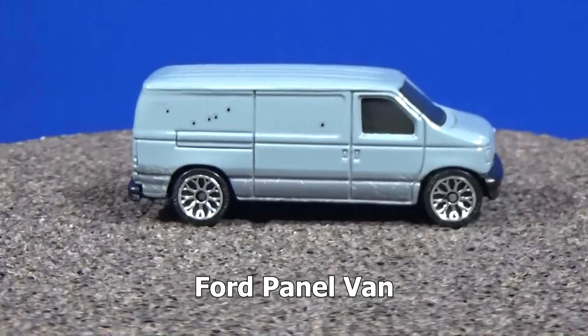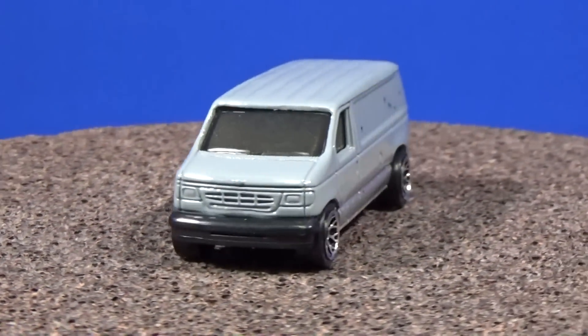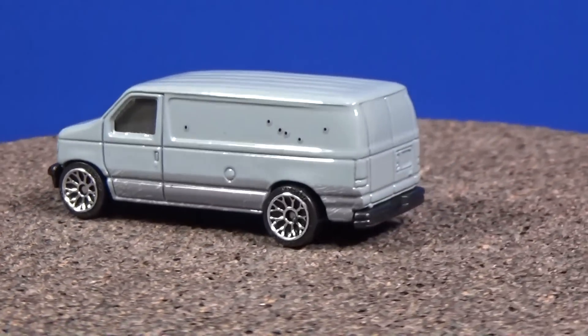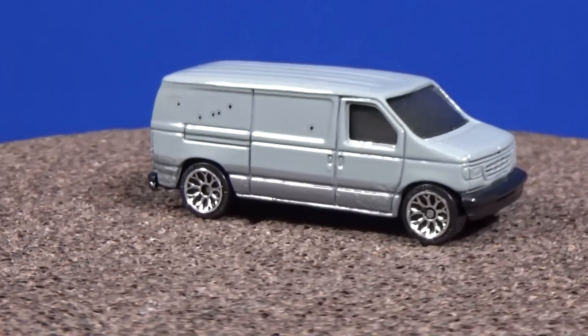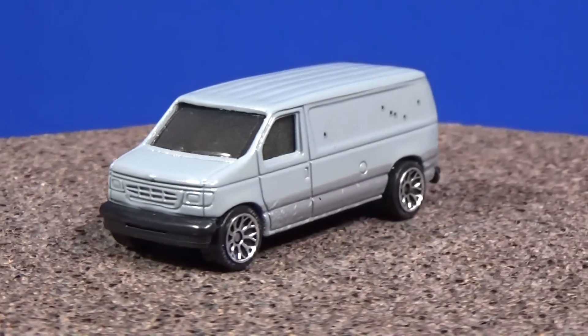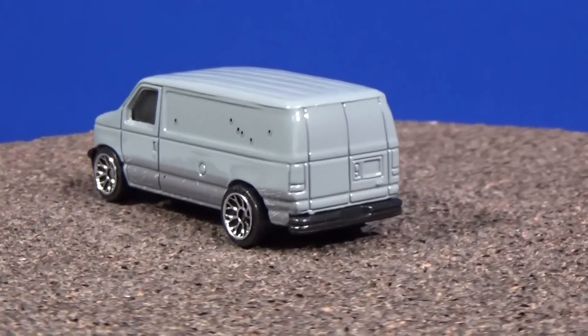Now this one — we have the Ford panel van. It's got some gunshots on it. This must have been the bad guy's vehicle. As you can tell, it's a plain van — no identifier on there, so when you're making your getaway they can't find you. I don't remember hearing any criticisms about there being bullet holes on the side, but if it was released nowadays maybe people wouldn't be happy about it.